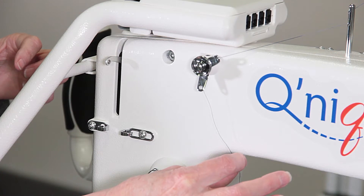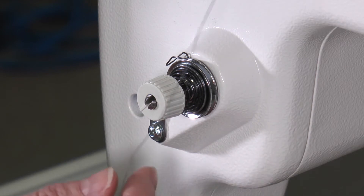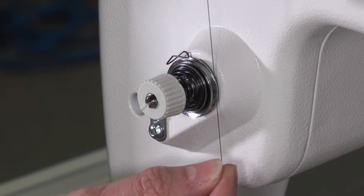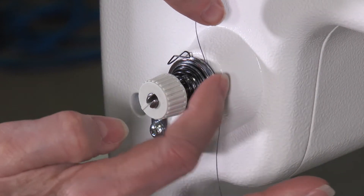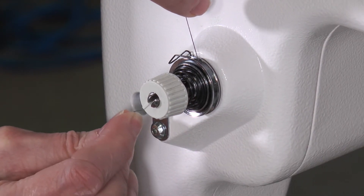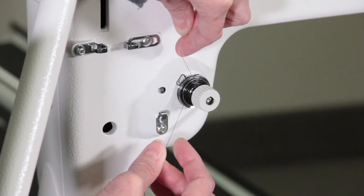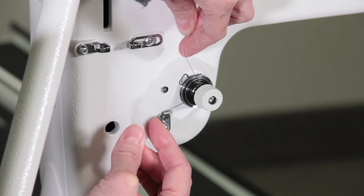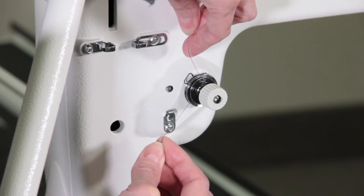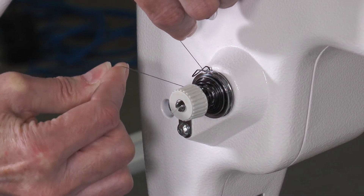Slightly tug on it and you can feel a little tension. Next, we're going to take our thread through the tension knob assembly. Come back behind and put it between the two discs right here — just like dental floss, pull it towards you so you can get it all the way in. This is a really important step, because sometimes you may think it's pulled all the way through and it's not, and it can affect your stitches. So remember to pull it all the way through towards you.